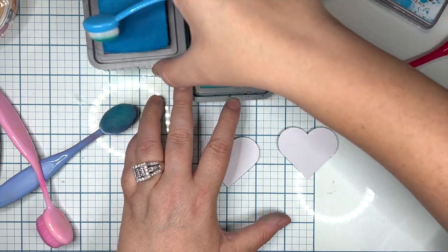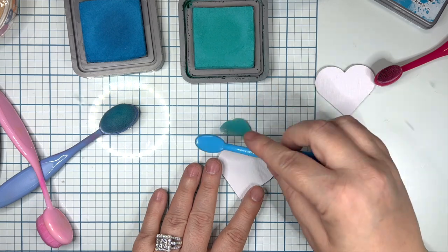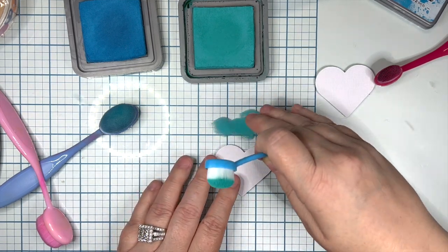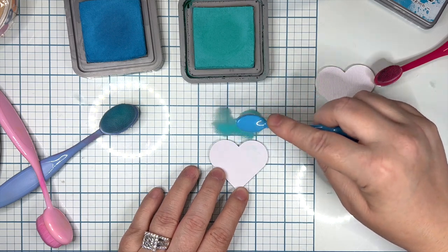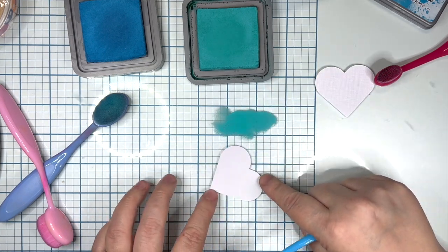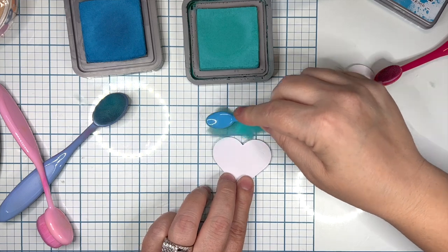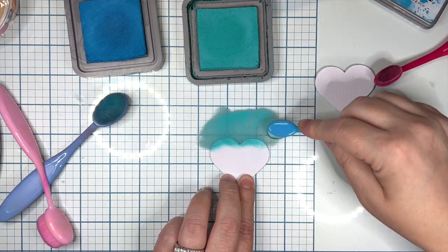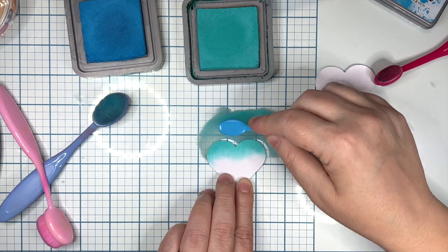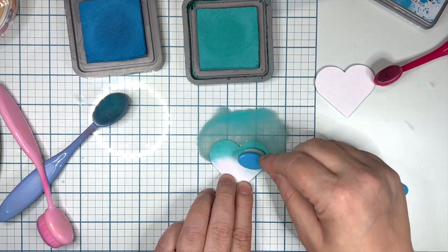So we're going to take the first color — I'll do this one as a solid and then the second one we'll use two colors. I blot my blending tool down on the glass I'm working on above. I'm going to keep dragging from the top down, so the bottom is going to be the lightest. If you wanted the bottom to be darker, just turn it upside down — it's super simple. We're going to start going in circular motions, keeping the heavier color on top and picking up as we go from the top down.